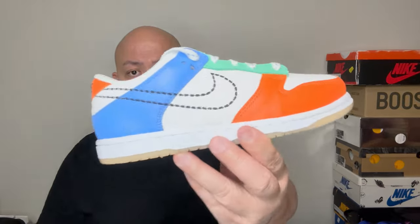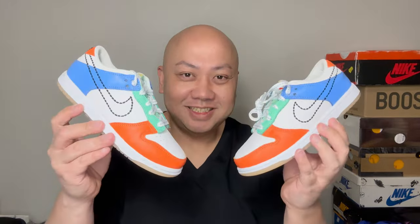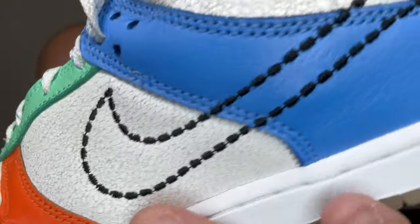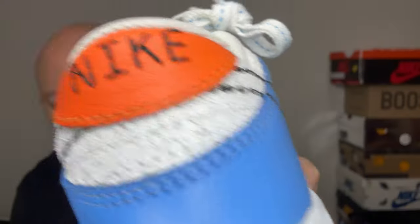Here is the shoe. First things first, my world famous thumbnail. Now let's go into the review. The material has a kind of distressed look all over it — the white part, Nike.